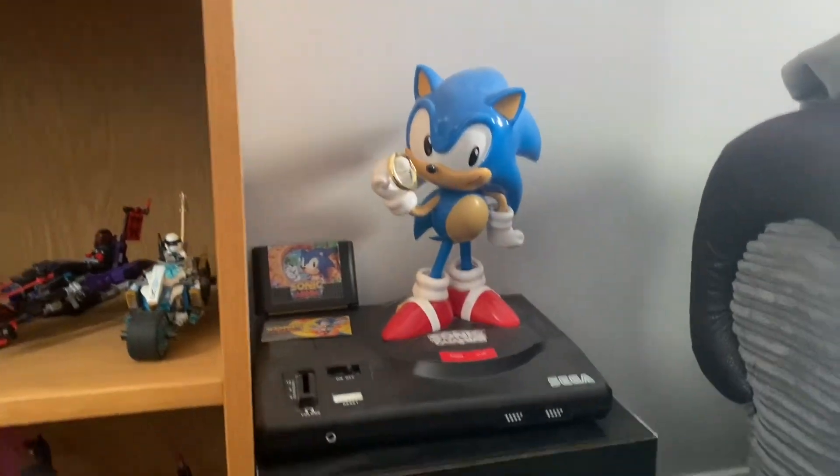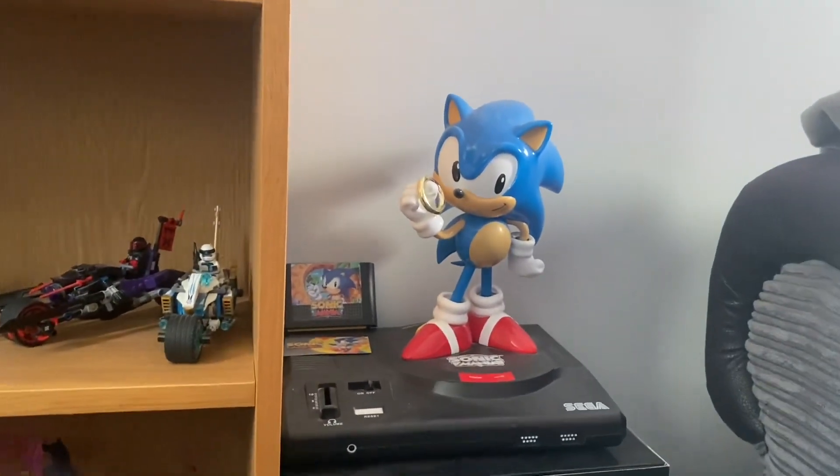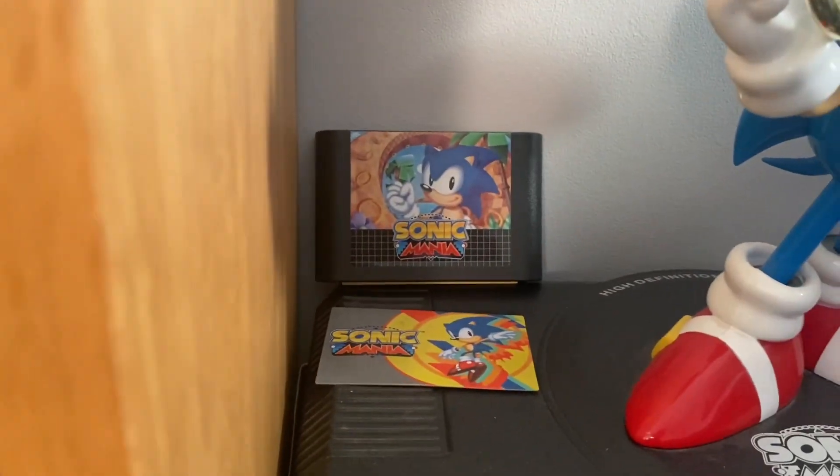Over here we've got my Sonic Mania collector's edition. I've had this for quite a while. I really like the Sonic statue. I put it where he's holding the ring, and then we've got the extra bits just there.